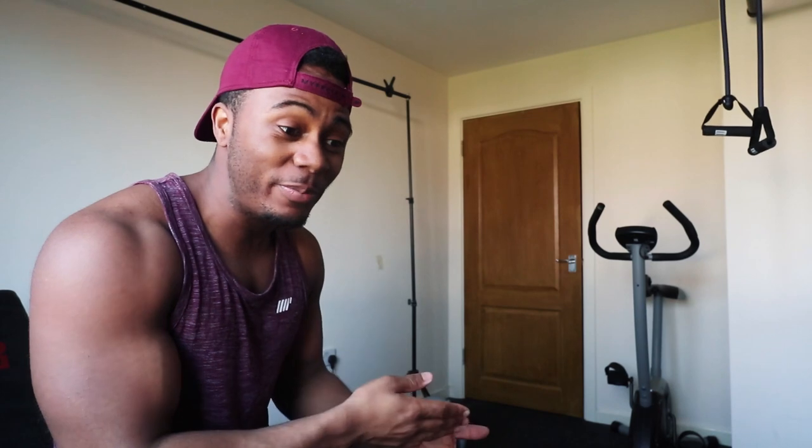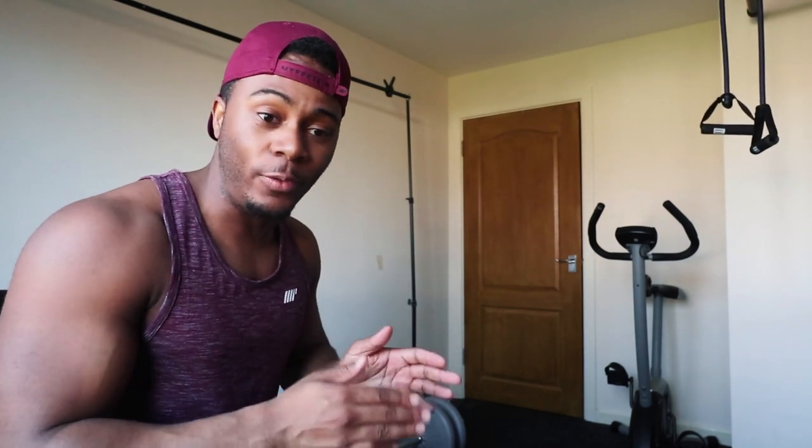Next up is the overhead press. This can be done with a dumbbell or a barbell — I'm going to use a barbell and probably show the dumbbell version as well. The key thing is to do it with strict form; if you're shaking and wobbling it's probably too heavy. It's a very good exercise that helps build up the shoulders.